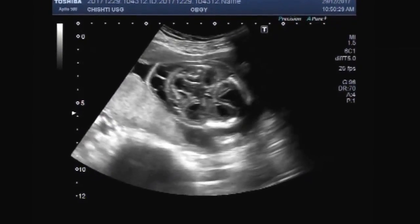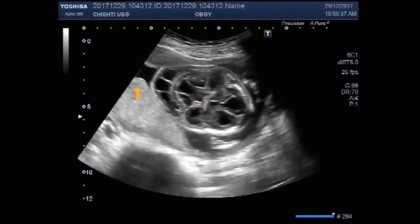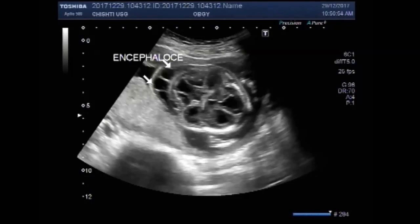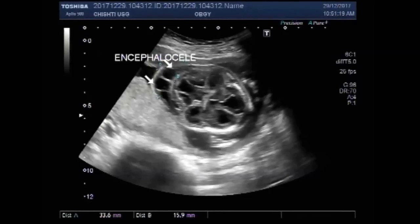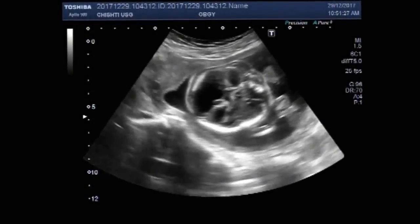Now you can see an encephalocele attached to the fetal head. Now this placenta is posteriorly attached.